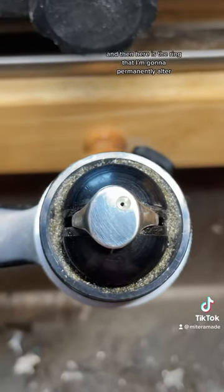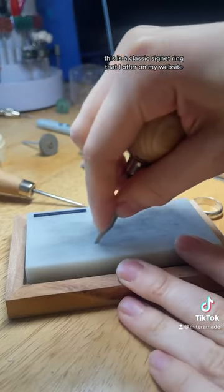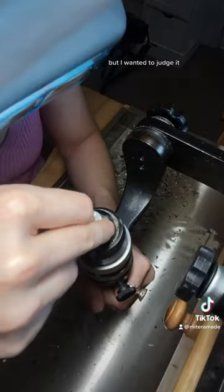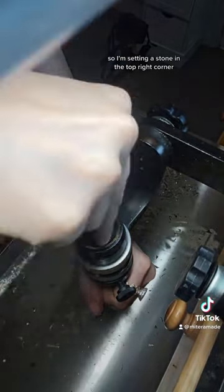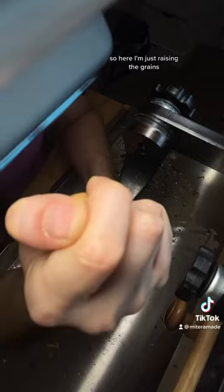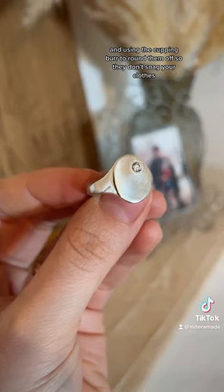And then here is the ring that I'm gonna permanently alter. This is a classic signet ring that I offer on my website, but I wanted to zhuzh it, so I'm setting a stone in the top right corner. Here I'm just raising the grains and using the cupping bur to round them off so they don't snag your clothes.